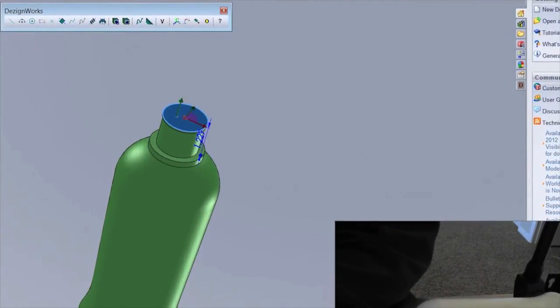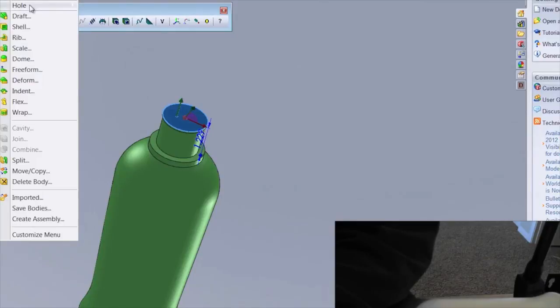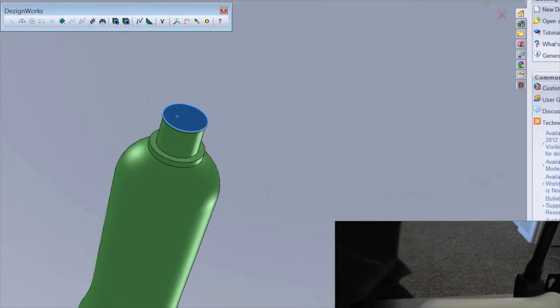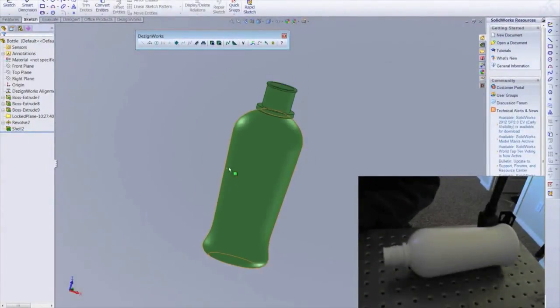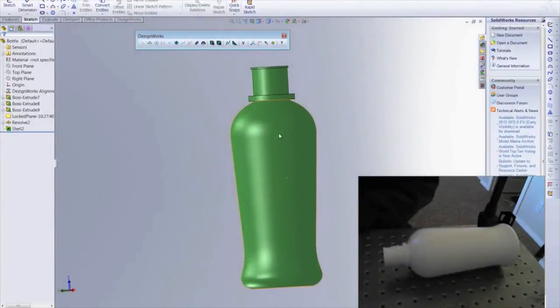If we wanted, we could go ahead and insert a shell feature in order to add some wall thickness. And as you can see, very quickly and easily, this plastic bottle has been reverse engineered. We'll see you next time.